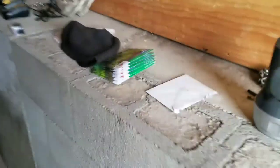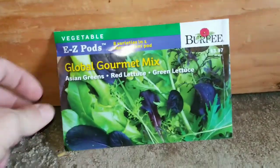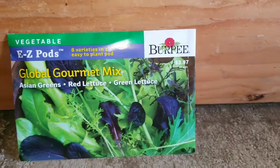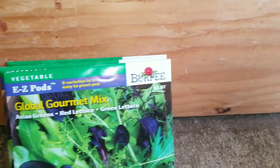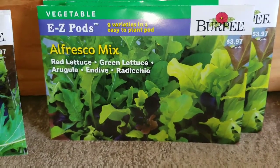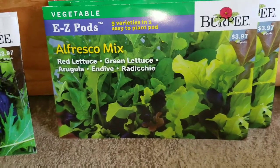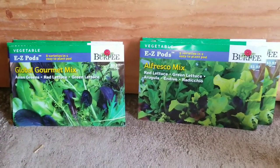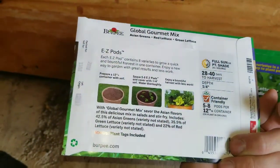While I was in town today I decided to stop and I bought a whole bunch of the global gourmet mix — they were $3.97 a piece, and with my military discount I got them for less than that. Then I got a whole bunch of al fresco mix, so that's got the red lettuce, the green lettuce, the arugula, the endive, and the radicchio — or however you say it, I don't know.